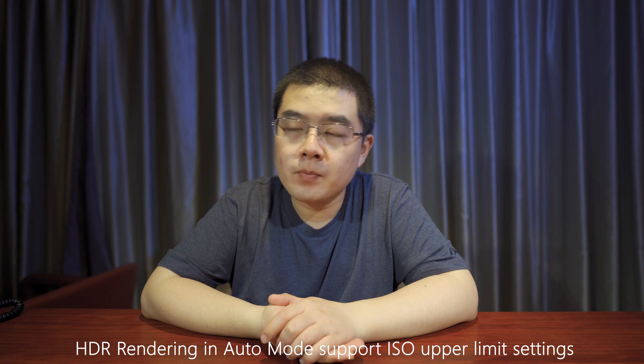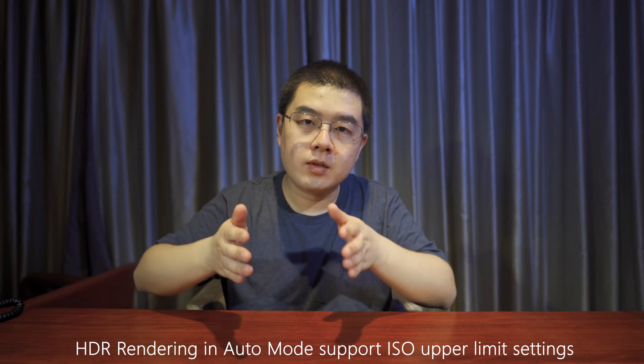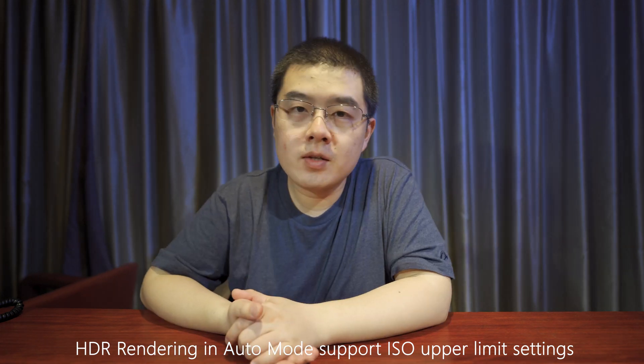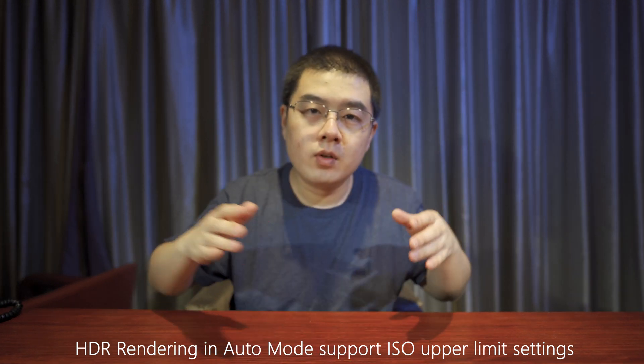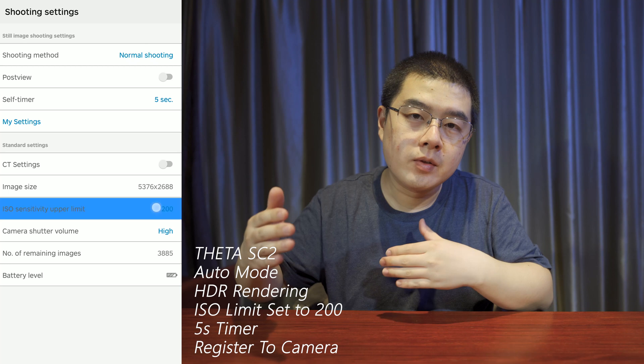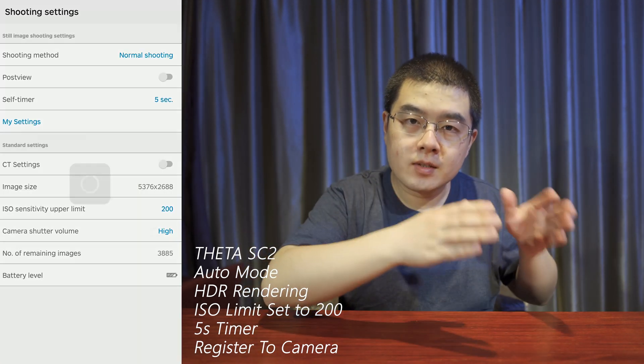Can we improve the room preset? The answer is yes. In the conventional auto mode, when you choose HDR rendering, you can still set the ISO upper limit. You can set the upper limit as low as ISO 200. So with auto mode, HDR rendering, and ISO upper limit set to 200, you will get very high quality in any lighting situation, because the camera will use a longer exposure to expose correctly rather than raising ISO.